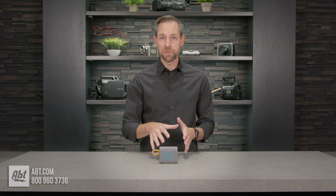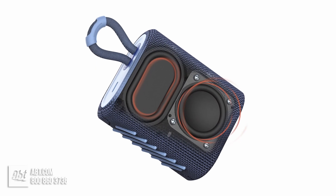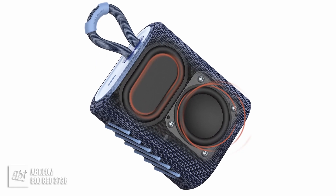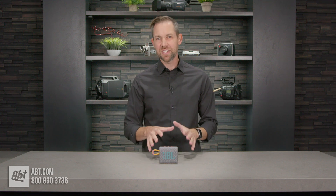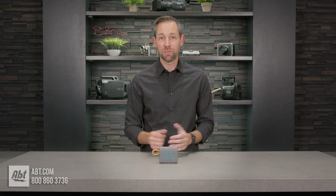Now for the sound quality. There's only so much you can expect from a speaker this size, but JBL really does squeeze as much out of the Go 3 as they can. It's got a one and a half inch transducer that gets 4.2 watts of RMS power. The audio is clean and clear in the mids and highs, and there is a little bit of bass too, although it's not a whole lot. But this isn't the type of speaker that's meant to be the primary listening source in a home audio system. It's made to be super portable and sound better than your phone speaker, and it does a great job with that.